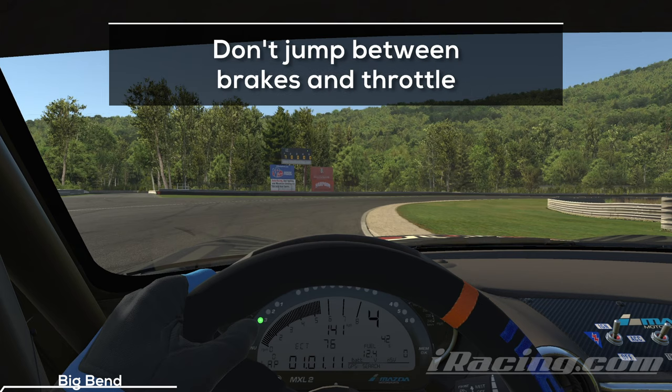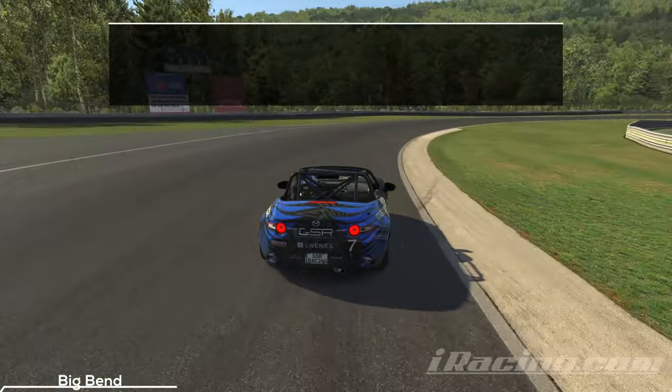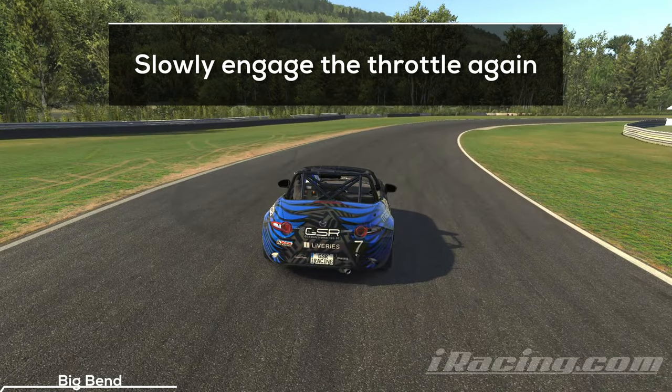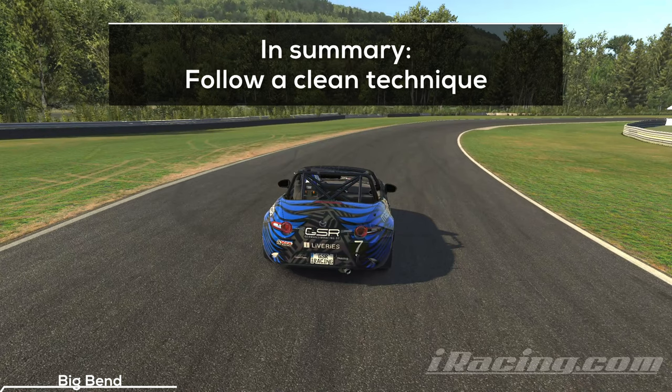A common mistake that beginners tend to do is to become too slow at the entry of the turn, which they try to correct by engaging the throttle, which makes them too fast — and in the end they jump between brakes and throttle until they reach the exit. This is slow and costs a lot of time. Hit the brakes once and decelerate deep into the turn until you reach your desired speed. From this point on you want to get back on the throttle to maintain your momentum and slowly engage it further the closer you get to the exit. You want to press both pedals exactly once on your way through this turn.